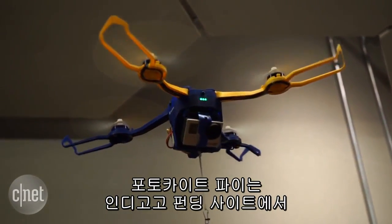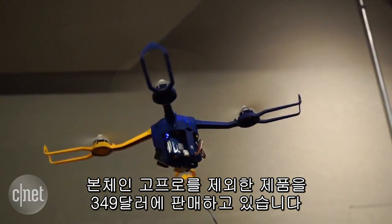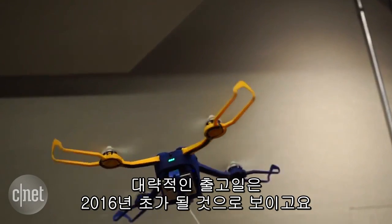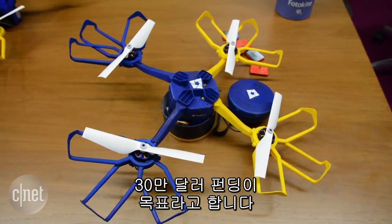The Photokite Fi is available via an Indiegogo campaign for $349 without a GoPro, with a conservative estimated ship date of early 2016, should it reach its $300,000 funding goal.